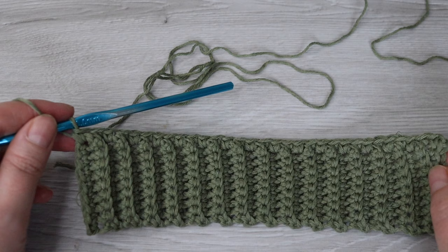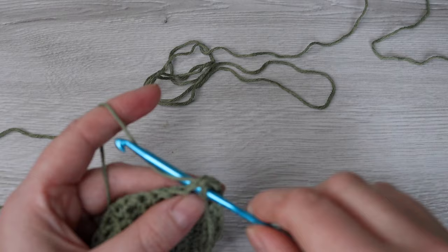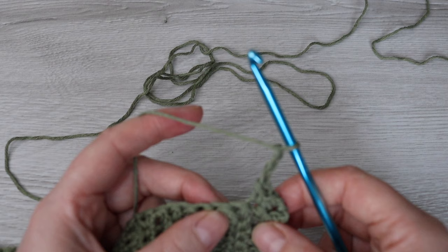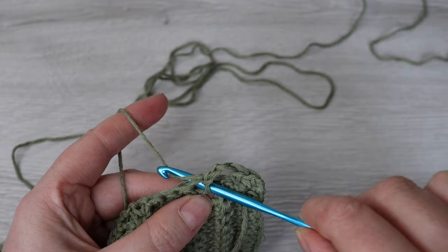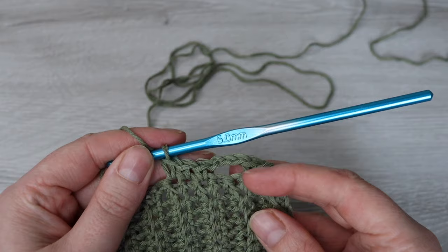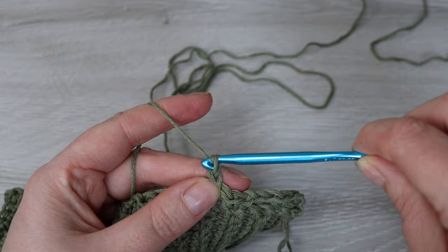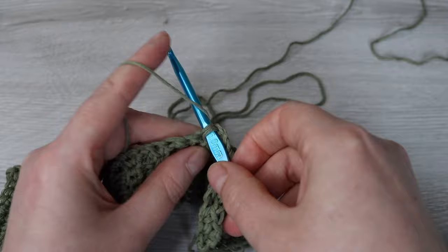For row two we're going to chain one, turn your work, chain one and then single crochet into each of the first two stitches. Chain three, skip two single crochet and then make three single crochet. Repeat that across: chain three, skip two and then single crochet three stitches, all the way across until we reach towards the end.